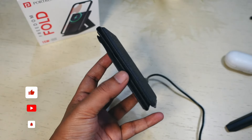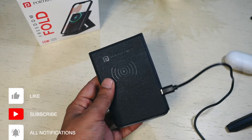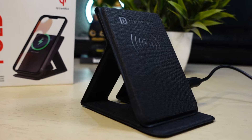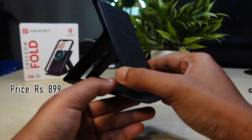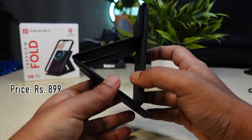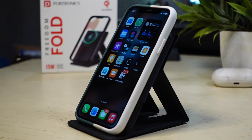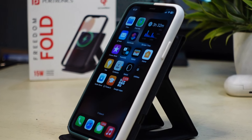Portronics Freedom Fold wireless charger balances affordability, portability, and functionality. It is an affordable wireless charger, so charging speeds are acceptable. The stand mode makes it a good option for many users looking for a pocket-friendly wireless charger. At the price point of Rs. 900, it is a worthwhile investment for anyone seeking convenience in wireless charging. Charging speed for iPhones is comparatively slower at 7.5W, but that is not a deal breaker.